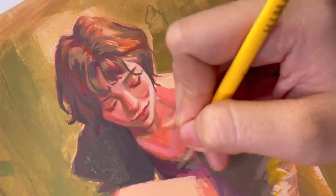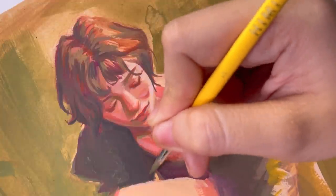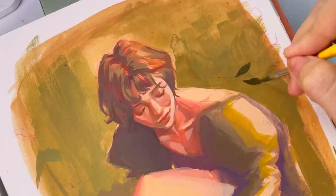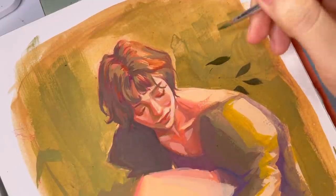Ultimately, I did come up with something I like, with greens and purples thrown in, in anticipation for the colors I wanted to use for the background too. But speaking of the background, that's where I really had trouble.